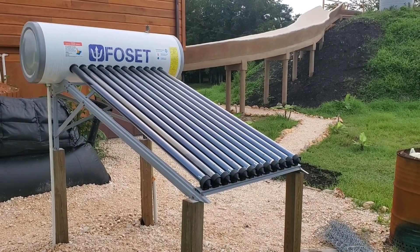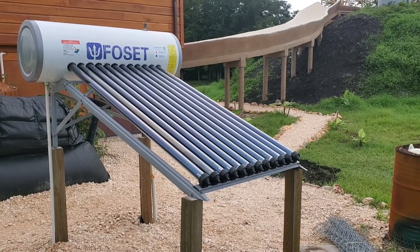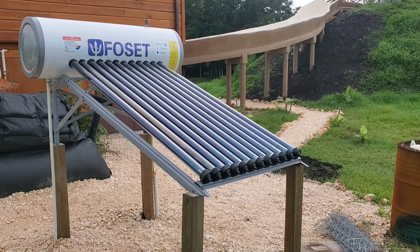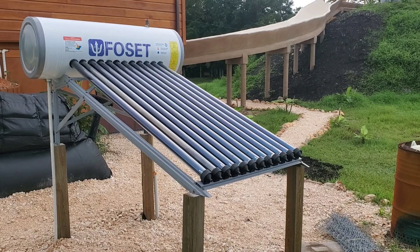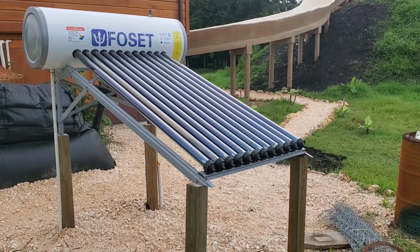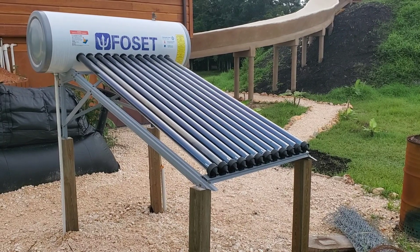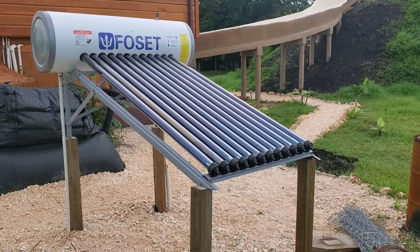This is a pressurized system, so that's a pressurized tank — about 40 to 50 psi that I use here at the property. There are two types of systems for solar hot water heating: pressurized and non-pressurized. You want to make sure you get the right one. If you hook up a pressurized water system to a non-pressurized solar water heater you will blow out the glass tubes, because the water in those systems will actually flow through the glass tubes.